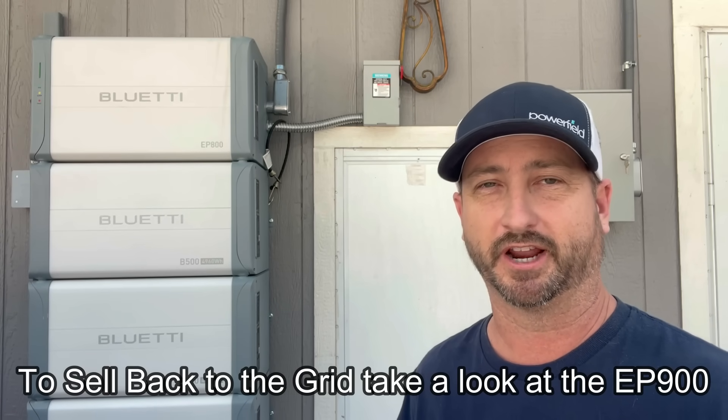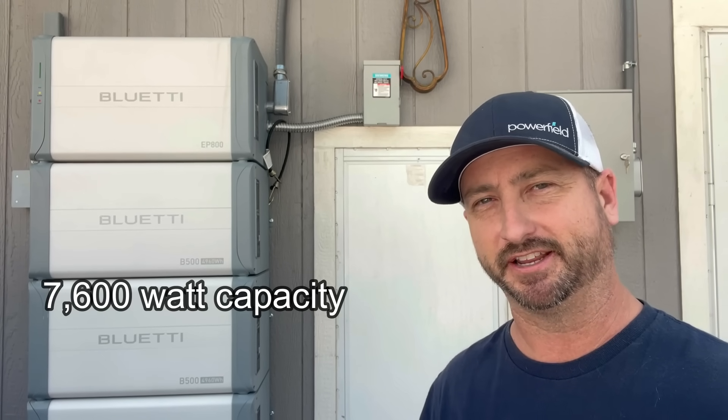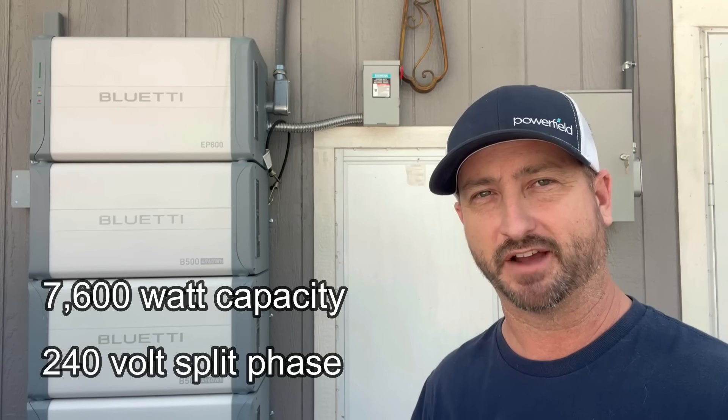If you don't care about selling back to the grid, this is a perfect unit to use to lower your electric bill or try to get rid of it 100% completely and still have power if the grid goes down. This Bluetti EP800 can run 7,600 watts continuously and is 240 volts split phase, so you can run all of your household appliances off this unit.